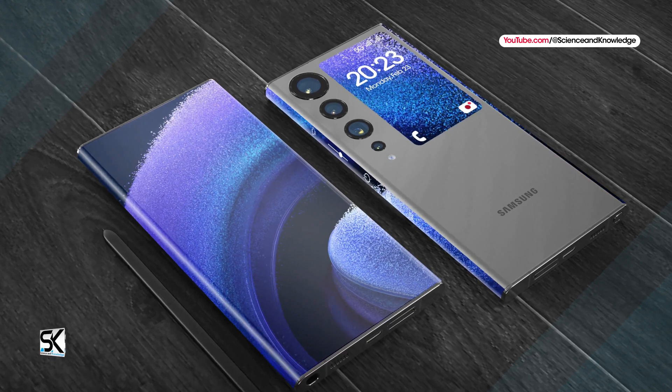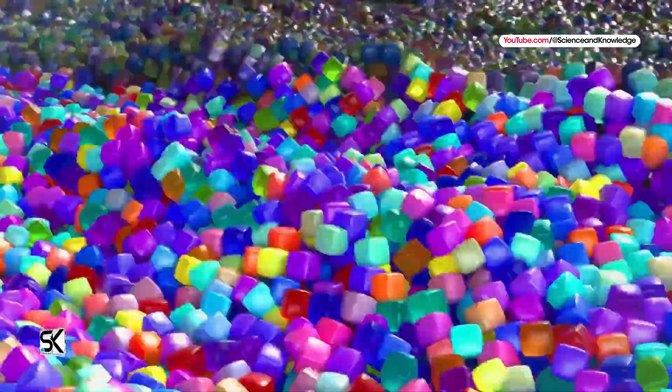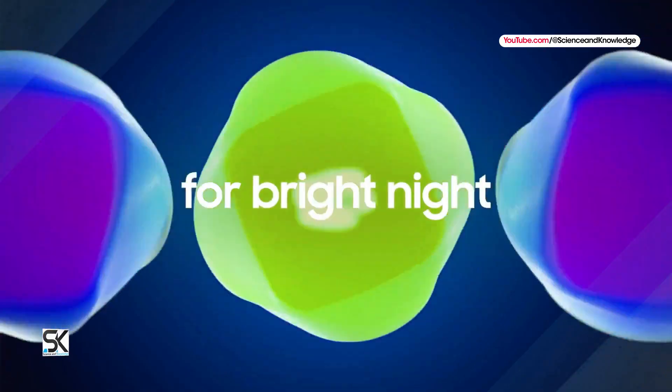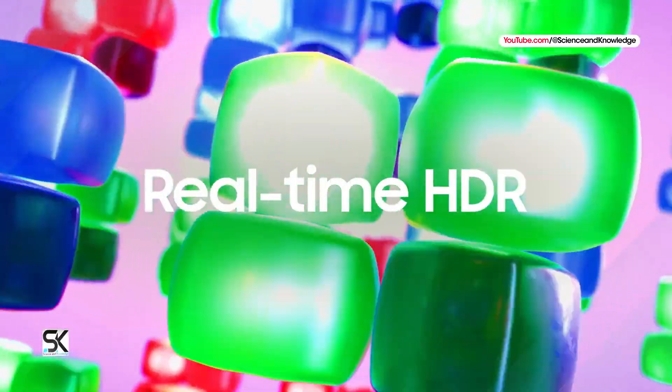In addition to the 432-megapixel camera sensor, Samsung is also developing a new 200-megapixel camera sensor for the Galaxy Z Fold 7, known as the ISOCELL HP5. This sensor will have a size of 1 by 1.3 inches with pixels measuring 0.5 microns.